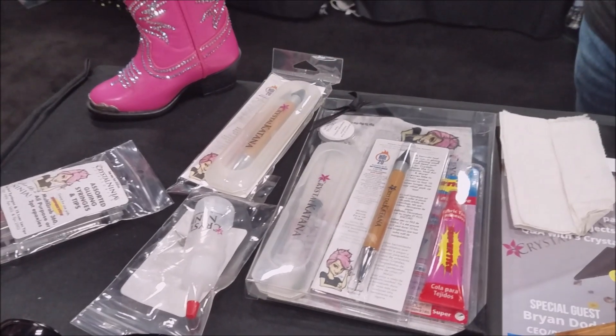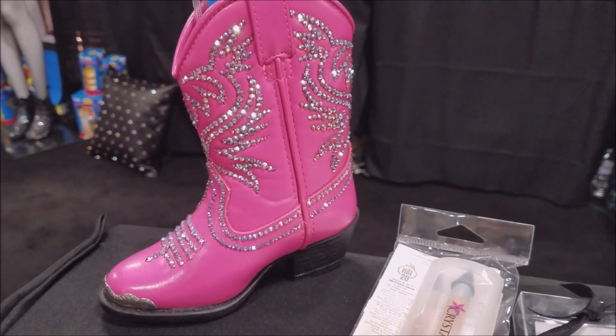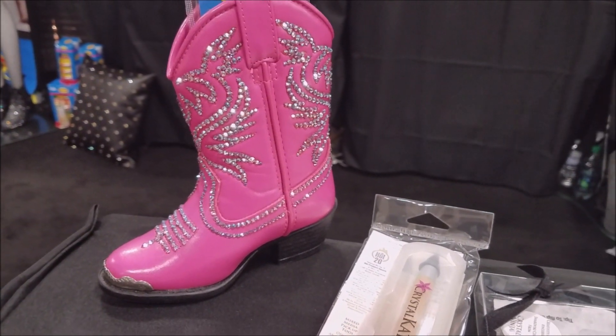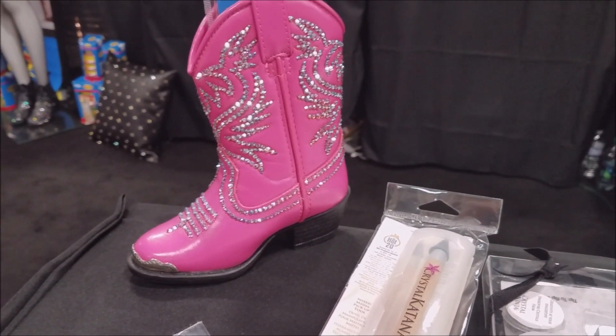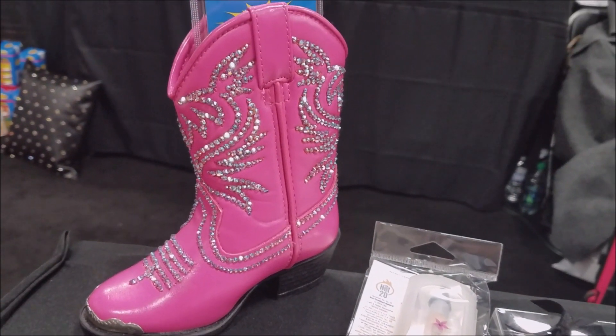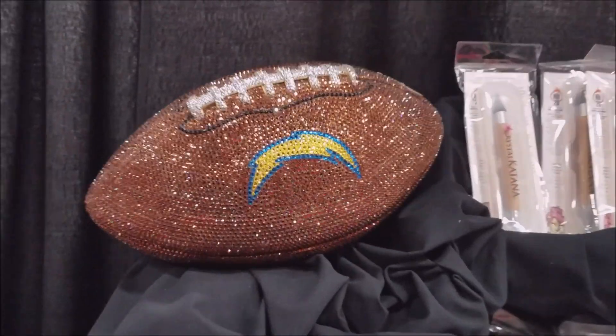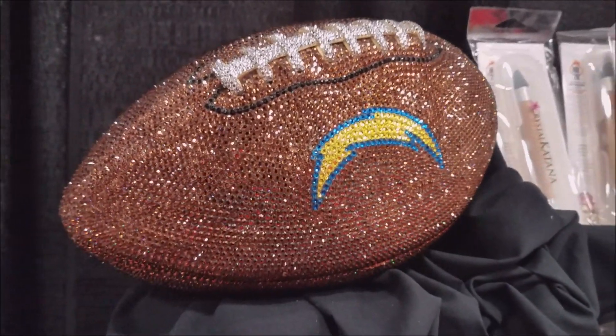If you're watching this after the show, unfortunately the show specials are gone, but just take a look at this boot — that is so cool. You're using the Fabri-Tac on this too? This is actually hitting the stitching, which is fabric, so that would be the right choice. And look at her football — just check out this football. This thing is like crazy.